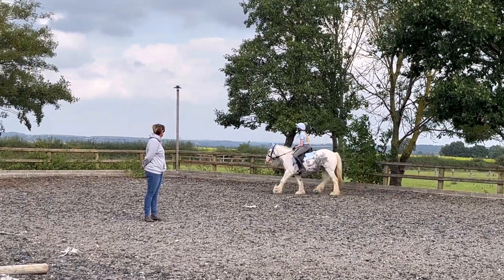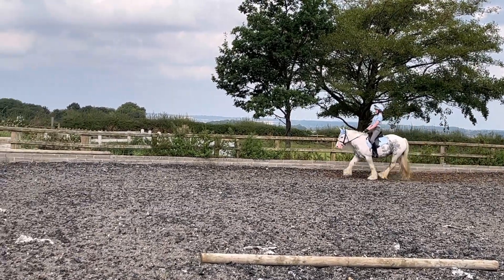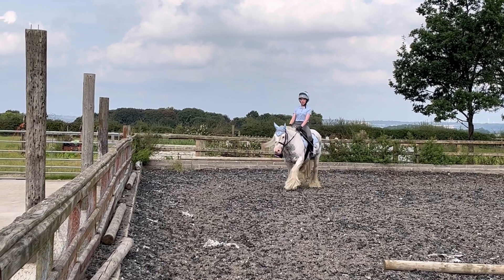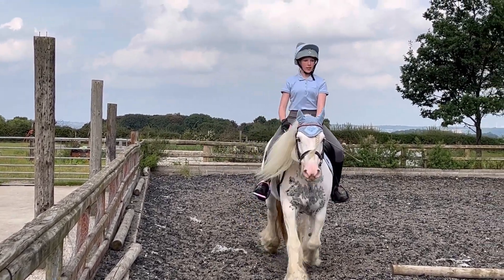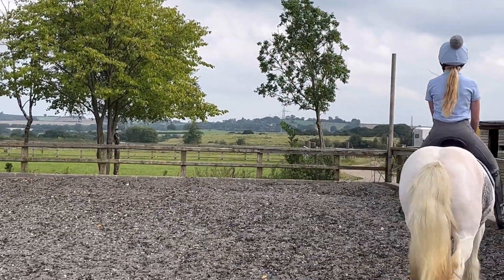As you can see, whenever we got to this corner she had a little mini bronc and tried to stop and turn around. But at the end we had none of that, and even after falling off, at the end she was perfect going around and we did a few laps of that just to leave it on a good note.